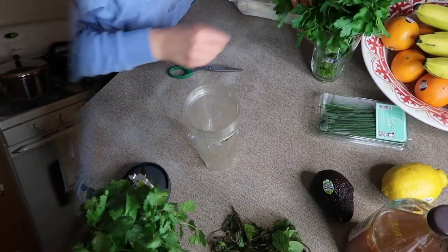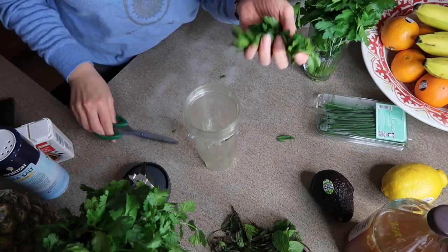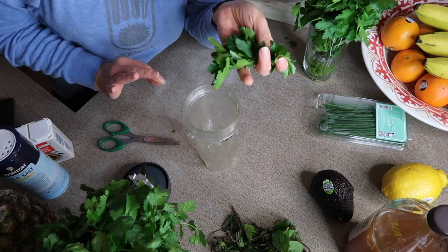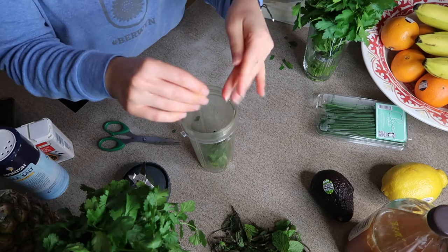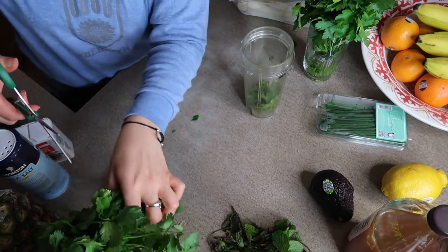If you're curious to see how I got this lovely shade of green, just keep watching. Here I have parsley — I'll go for a decent bunch, a nice little handful. I'll rinse that off. I swear fresh herbs are just the ticket to making your food bomb. Throw that right in my single serve blender. I'll do the same thing with my cilantro — like a decent handful. Already it just smells so yummy.